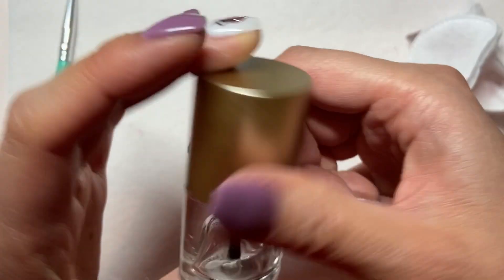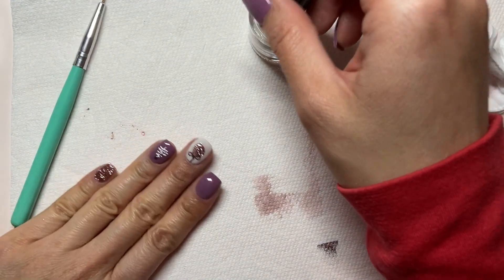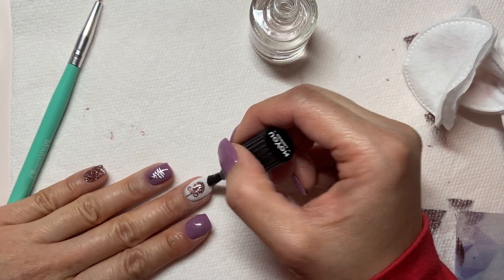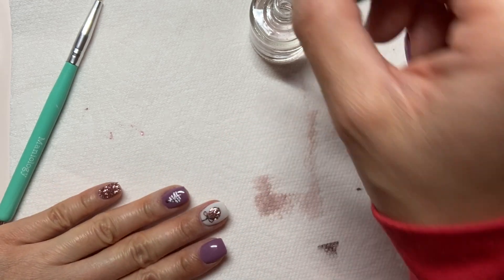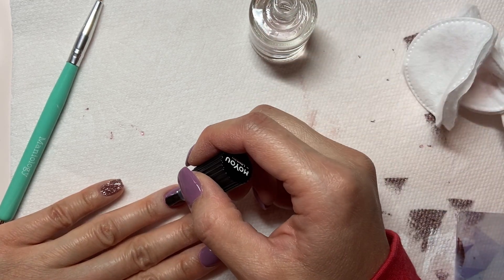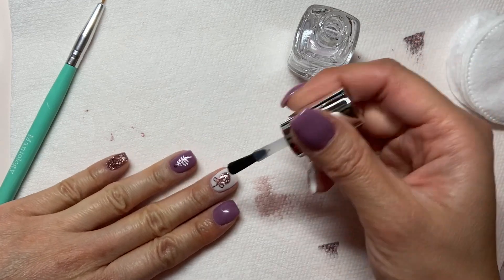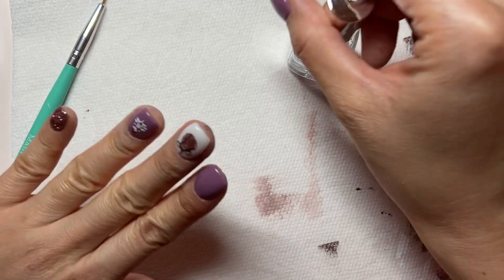As with all of my stamp designs, I top coat with a no-smudge top coat first. I let that dry and then I'll go in for a coat of the Essie Gel Center Top Coat, which gives me amazing shine and it lasts pretty well.